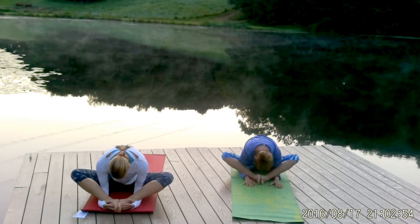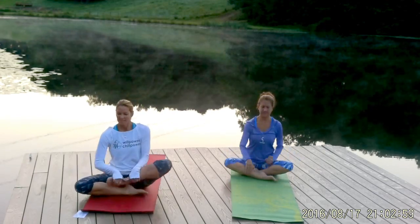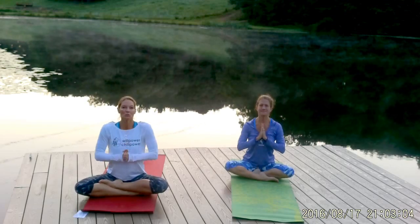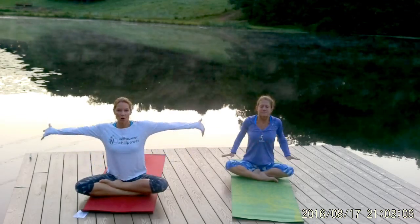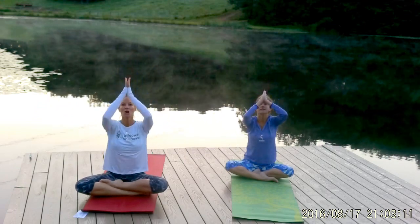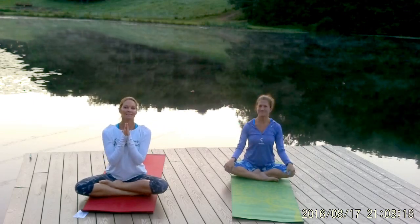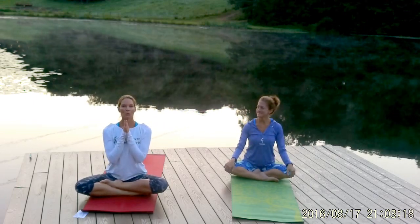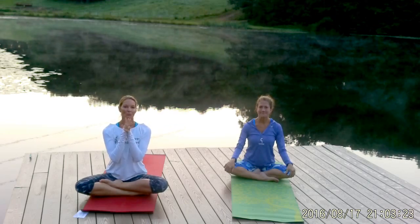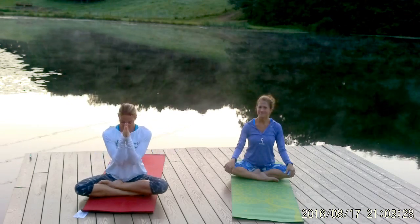Go ahead and slowly support yourself back up to sitting. Let's finish off where we started — cross the legs, sit up really tall, and bring your hands together in prayer at your heart center. Take a huge breath in, make a big circle with your arms, look up and watch your palms touch, then exhale and bring your hands back to heart center. Excellent work, everyone. Thank you so much for joining us. You can find out more at FlexibleWarrior.com — I run online programs with yoga and superfoods for post-run flexibility and recovery. Have an awesome day. Namaste.